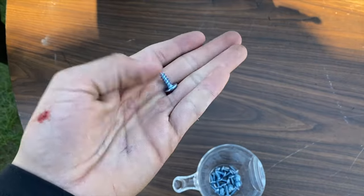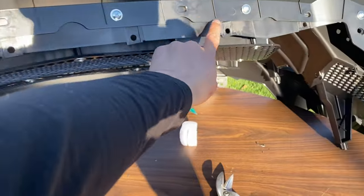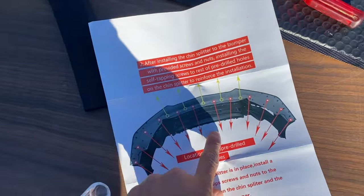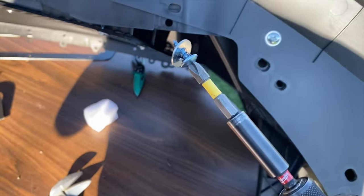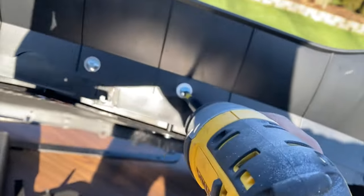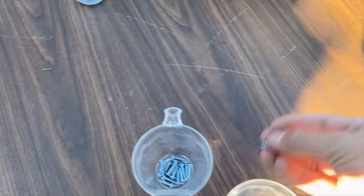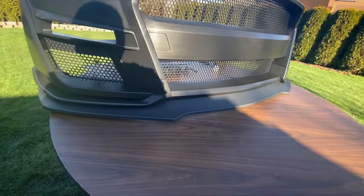Now get these screws and put them in the top holes right here — one, two, three, four, five, as shown on the paper. Each one has a screw and a washer, just like that. And that's my last one. This is how it looks with the chin spoiler — starting to look really, really good.